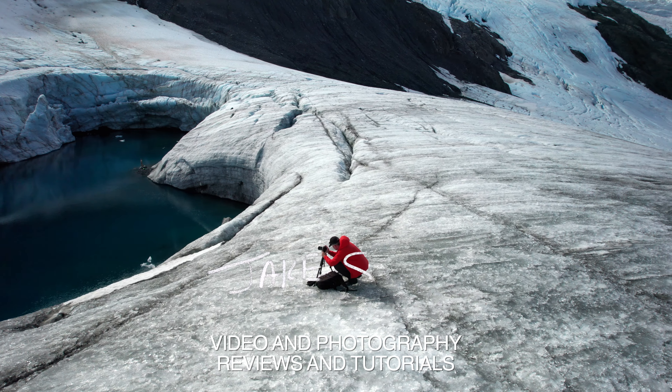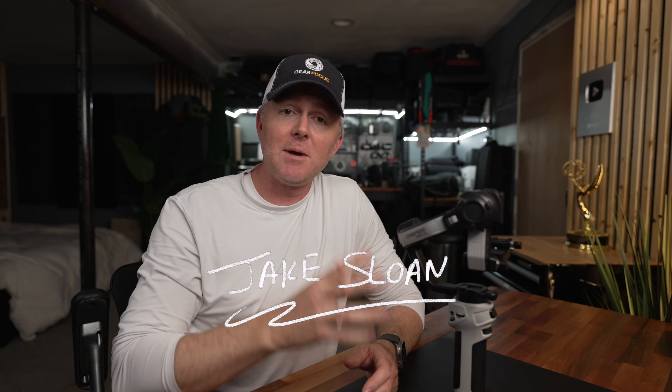In full disclosure, Zhiyun did send this gimbal to me to keep, but they're not paying for this review, they're not sponsoring this video. These opinions are my own and they don't get to see the video before it's launched.